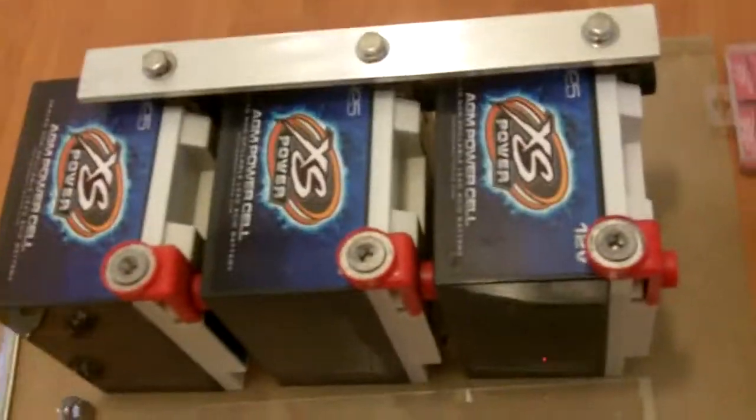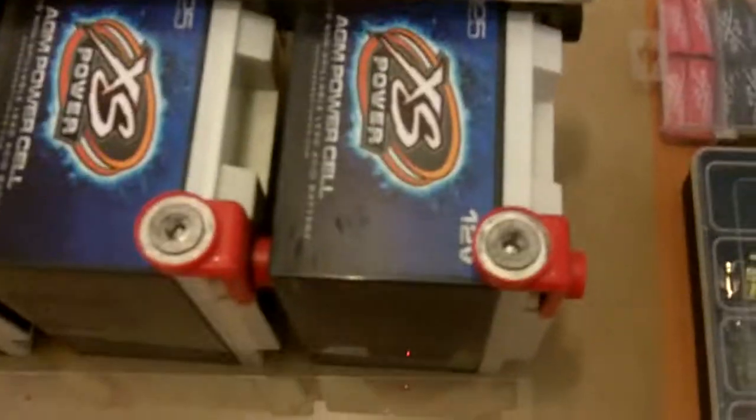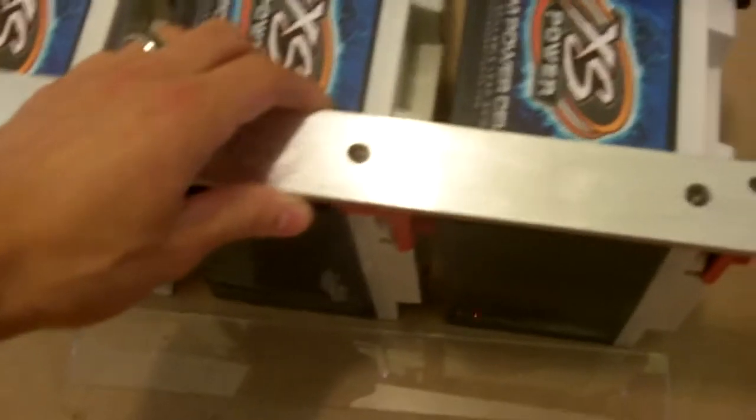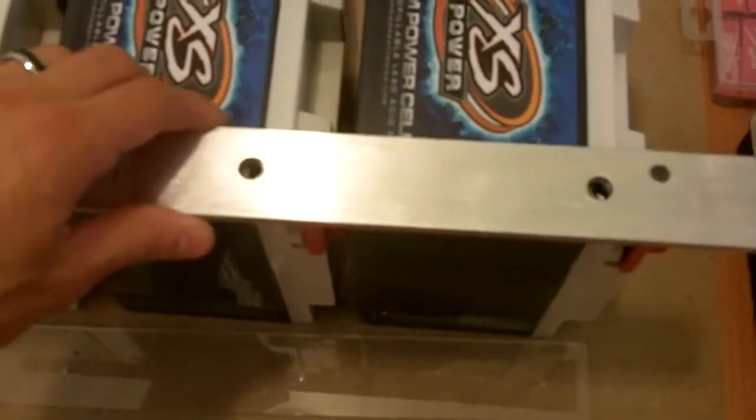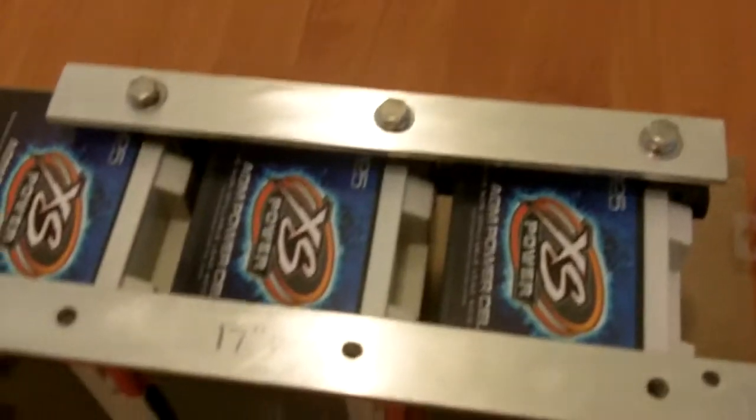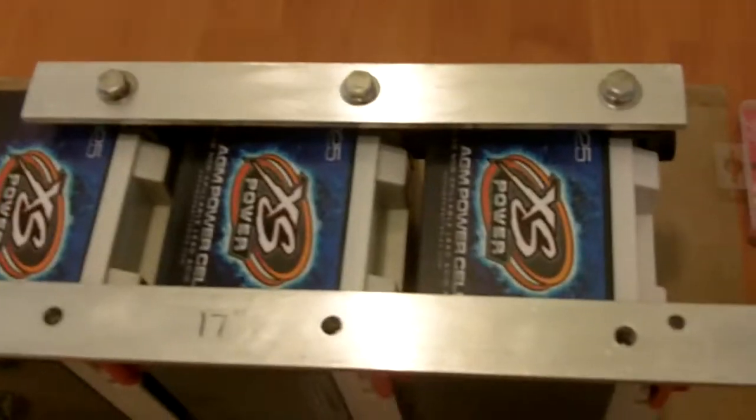Take it away and drill your holes, and it works perfect. This whole process — making these bars — took me about 10 minutes at the most, maybe five minutes. They line up perfectly, bolt right up, and it was probably the easiest thing I've ever done.